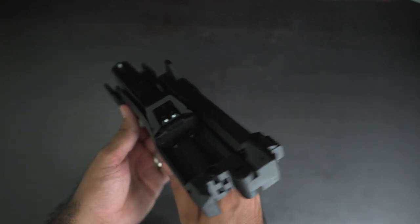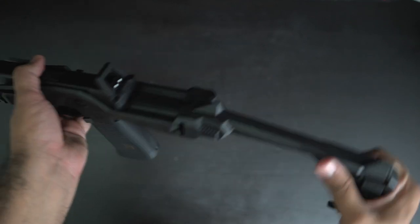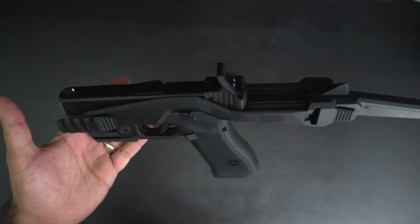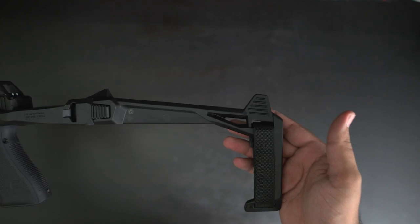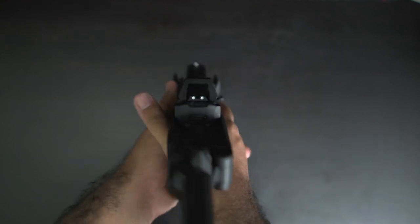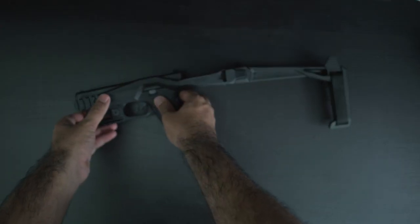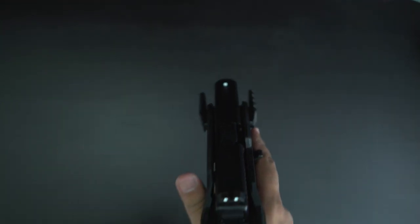The brace of the stabilizer kit can fold to the right, which severely minimizes the footprint of the pistol when not in use. The pistol can be fired in this configuration, however it is not as comfortable due to how the brace rests next to the trigger guard. As the brace is held in a folded position with a retaining notch, it is quite easy to unfold by applying a little upward pressure to release it.